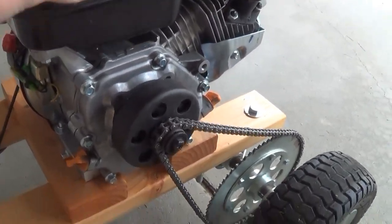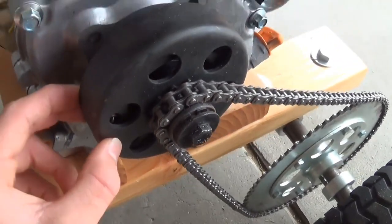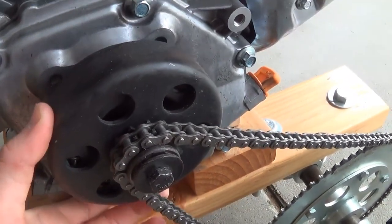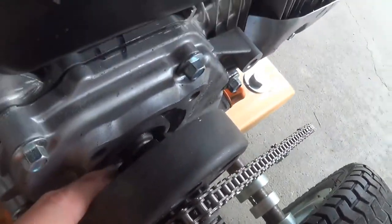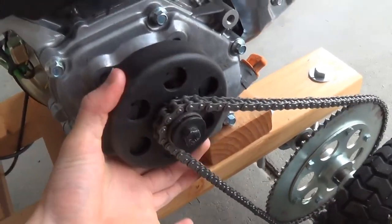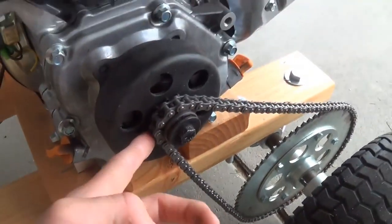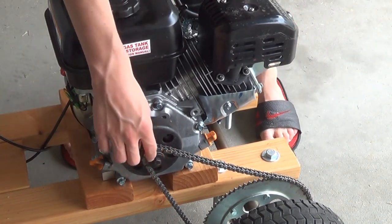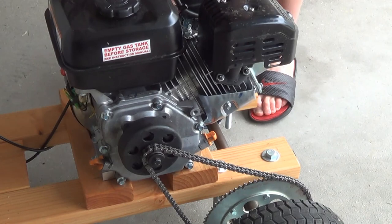When you buy an engine it doesn't come with a centrifugal clutch — you have to order that separately. They're usually around $30, or you can get racing ones for more torque. I got mine for $21 on sale on eBay. What it does is allow the engine shaft to spin without the outer ring spinning. Without a centrifugal clutch, if you welded a sprocket directly to the shaft, your kart would start moving the instant you started the engine. I'm going to start the engine to demonstrate.